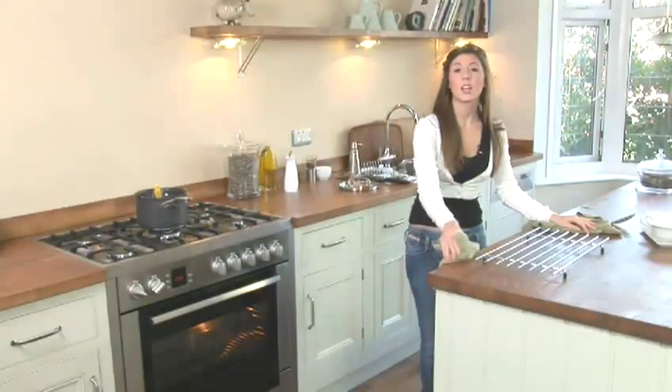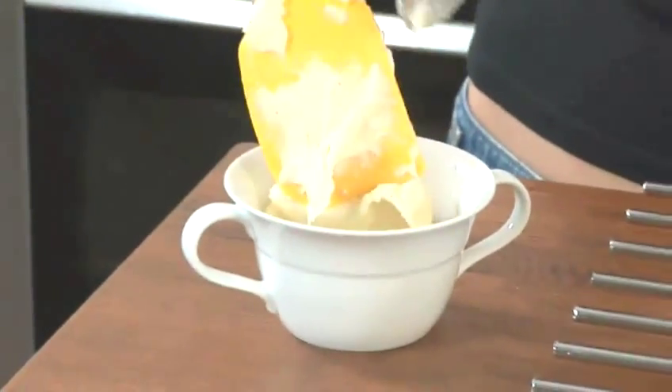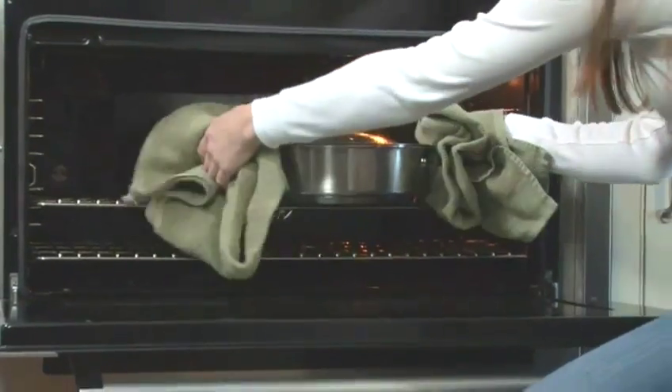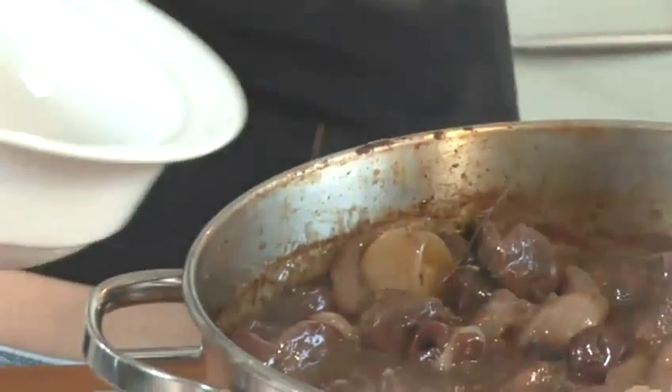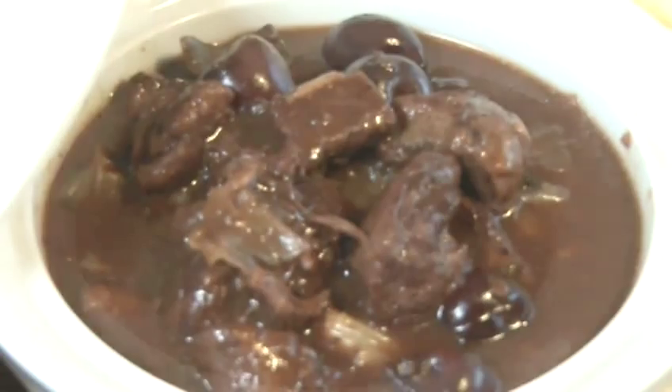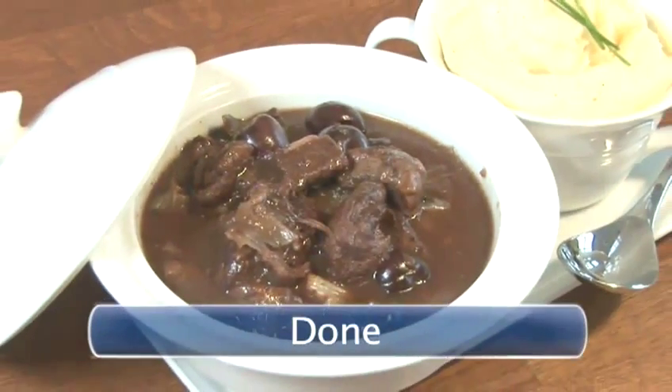The stew's had half an hour now with the cherries. In the meantime I've just made some mashed potatoes, simply by boiling them and mashing them, adding some cream and butter. This has had about two and a half hours cooking now, so the meat's going to be really, really tender. And there you go — venison stew with black cherries and juniper, done.